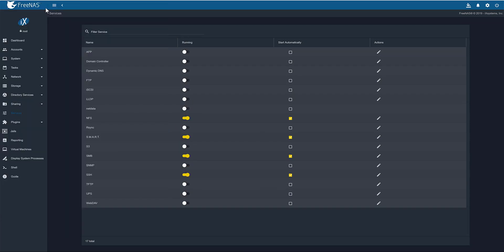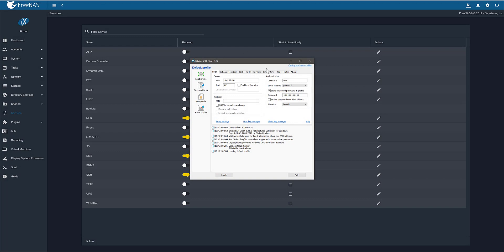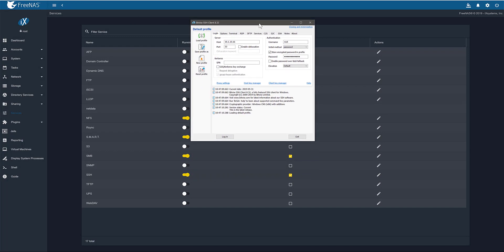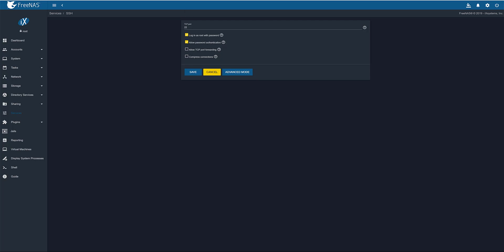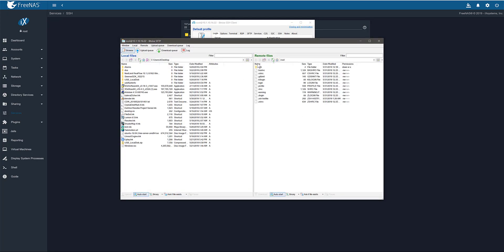So what you want to do — I prefer BitVise — you want to use something like BitVise, some way to SSH into your machine. I turned on SSH and then under actions, under configure, I checked login as root with password because I want to be able to do this as root. What I did was log in. The reason I like BitVise is because it gives you a graphical SFTP browser.